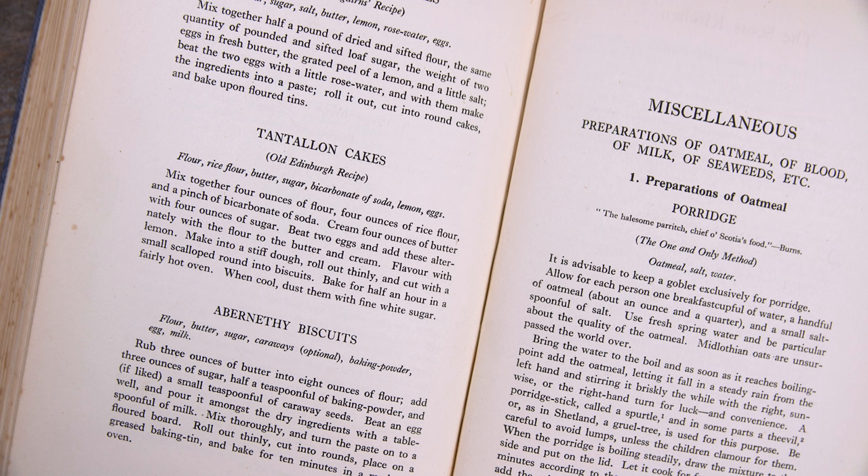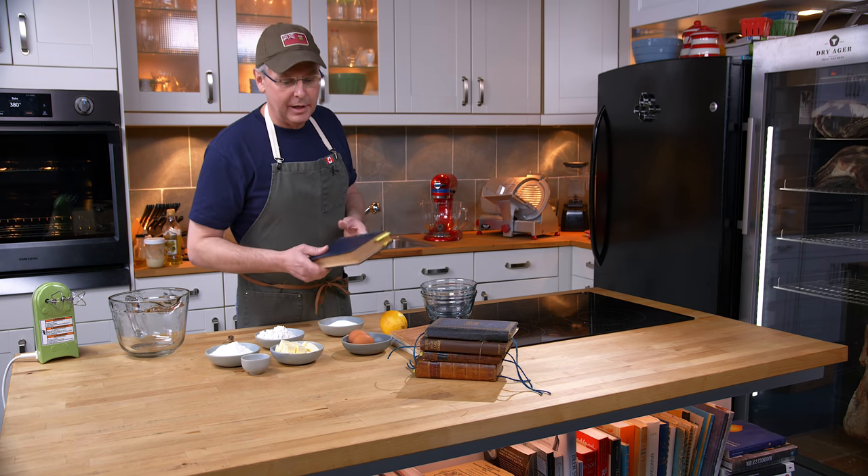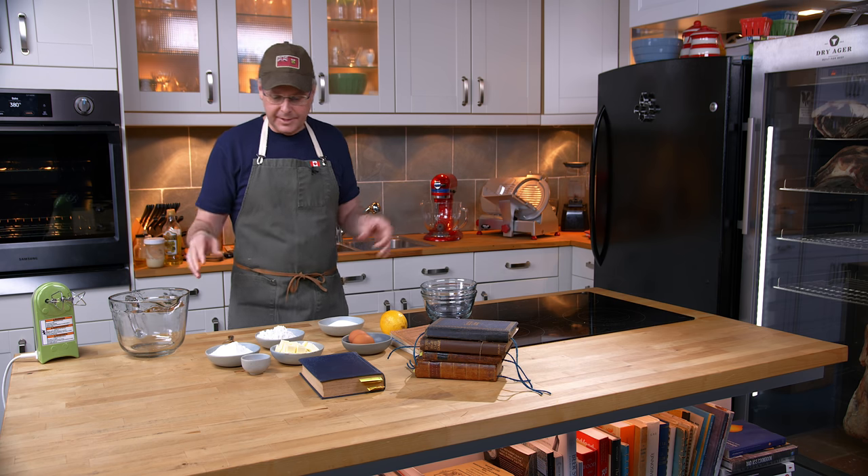Today we're going to do Tantalon cakes. Tantalon cakes are named after a castle in Scotland and they are a type of shortbread. Which brings us to why this might get a little bit ranty.